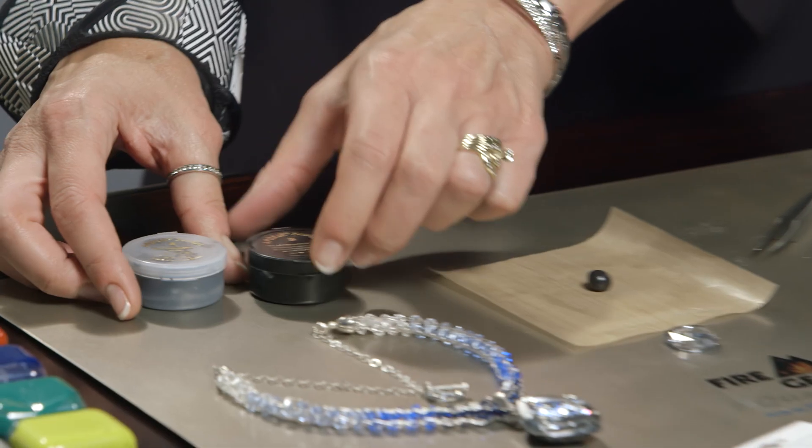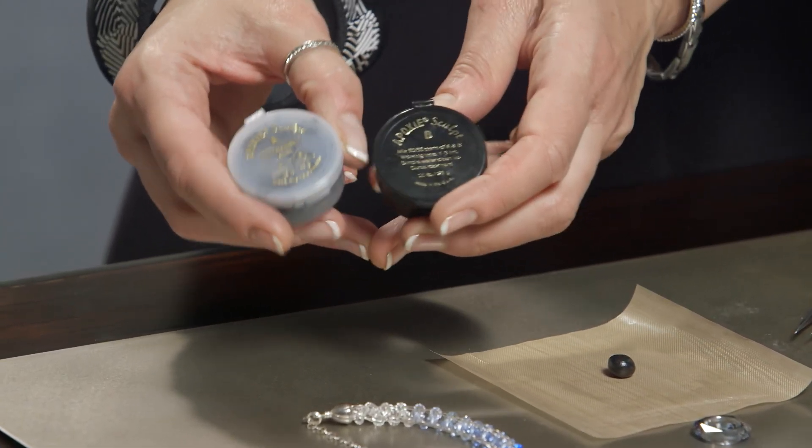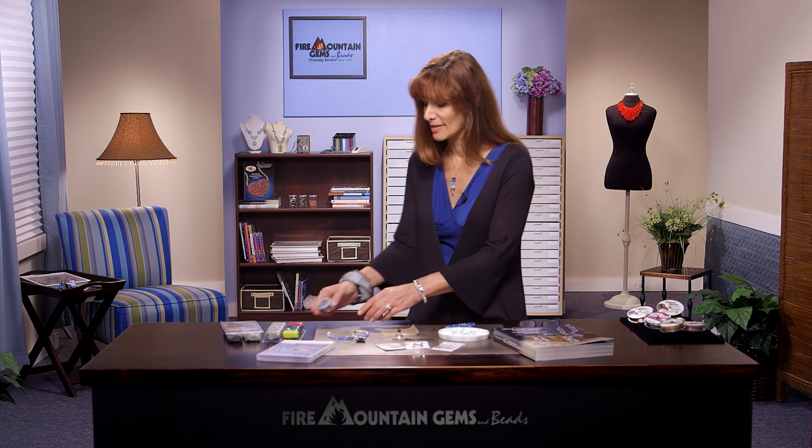Today, we're going to start with working with the Epoxy Sculpt two-part self-hardening clay. Epoxy Sculpt comes in different sizes and different colors, but today we're going to work with the black because that's what's going to frame our crystals and really make them pop.